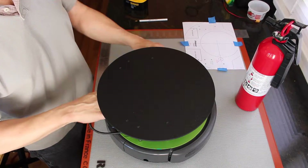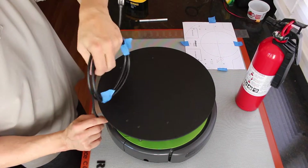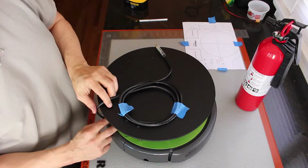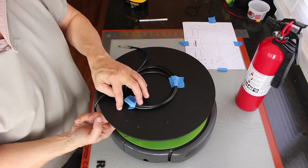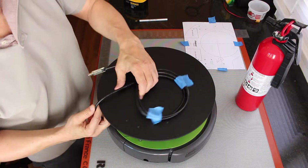One of the things we need to address is how to get the cable from the Create up onto the second deck. I think the solution is going to be a drill hole in the platform and bring it up through the hole.